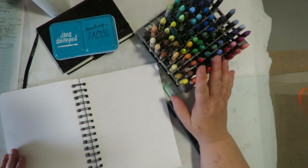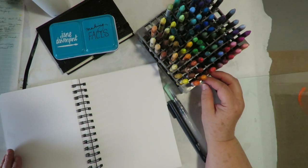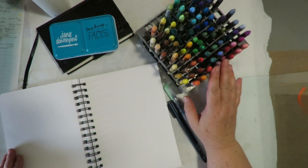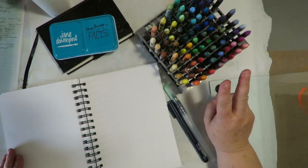The Neo Color 2 are water soluble, and the Neo Color 1s are not. So if you're looking for something that you can blend with water, you're looking for the Neo Color 2.